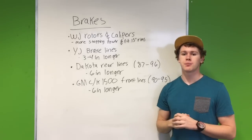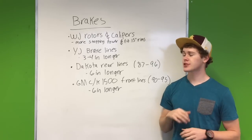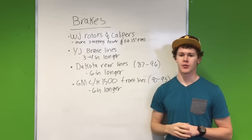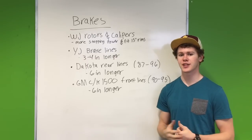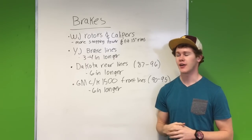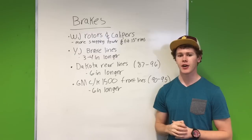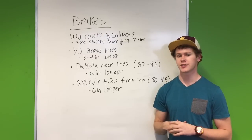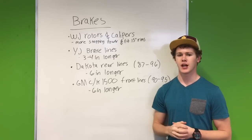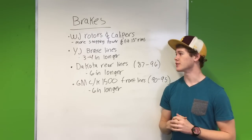Next thing we're going to talk about is brakes. First: Jeep WJ Grand Cherokee rotors and calipers. This is going to give you more stopping power. When you get bigger tires or your Jeep gets heavier as you add more things to it, you're going to need more stopping power. These WJ rotors and calipers give you that extra stopping power, and the other good thing is they still fit in your stock 15-inch wheels — so you won't need bigger wheels to accommodate them.